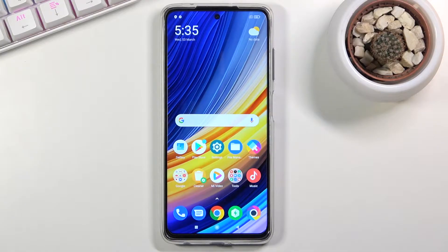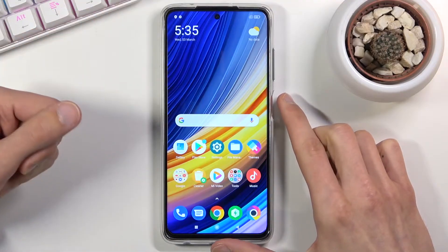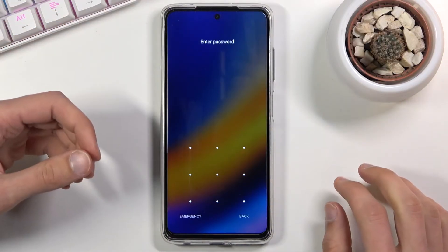Welcome! My name is a POCO X3 Pro and today I'll show you how to hard reset the device through recovery mode. Now this process will remove a screen lock if you have one that you might not know. So if I lock the device you can see that I do have one set, and I'm gonna progress from here as though I don't actually know it.